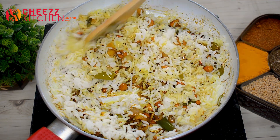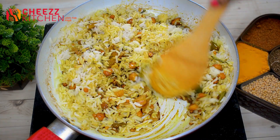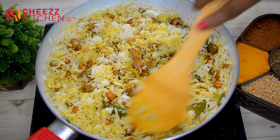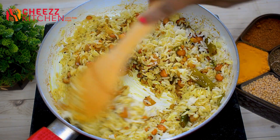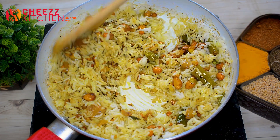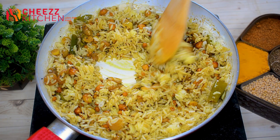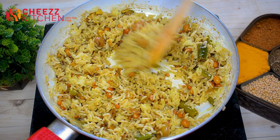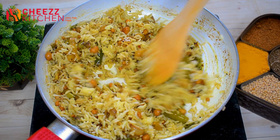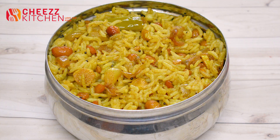The rice is ready — we will cook the rice in a quick time. There is a variety of rice.